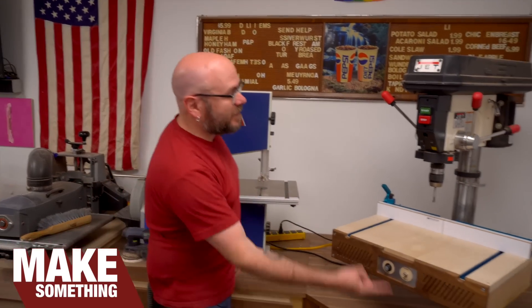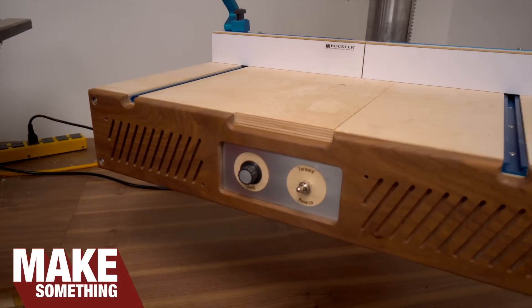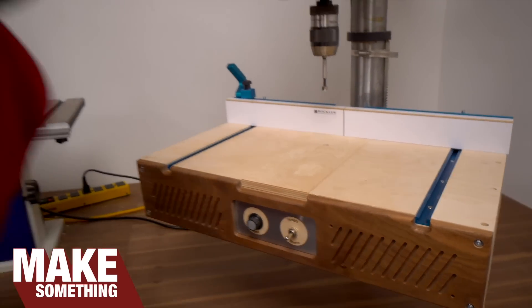Welcome to Make Something with me, David Picciuto. Today we're going to make this motorized drill press table lift. Check it.